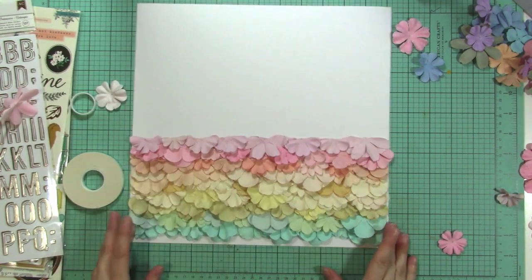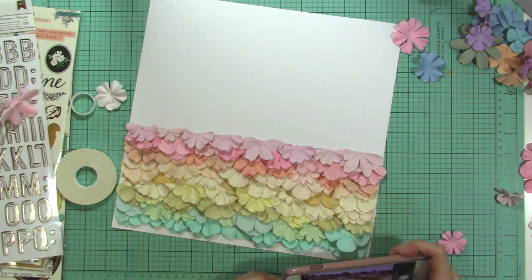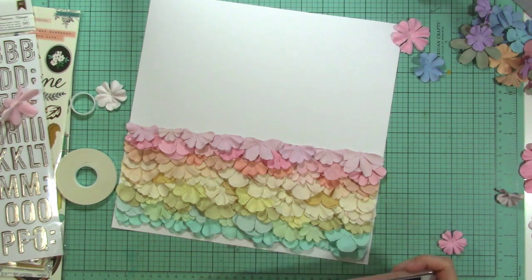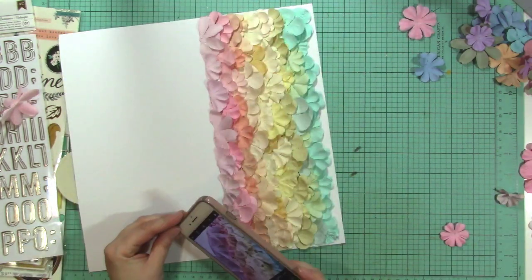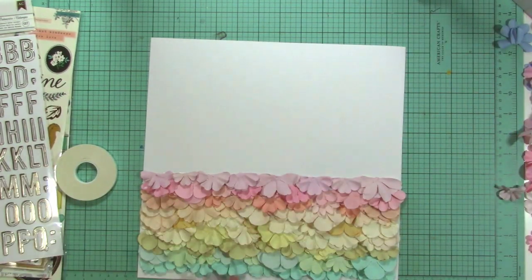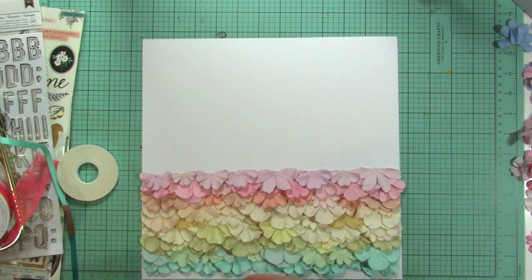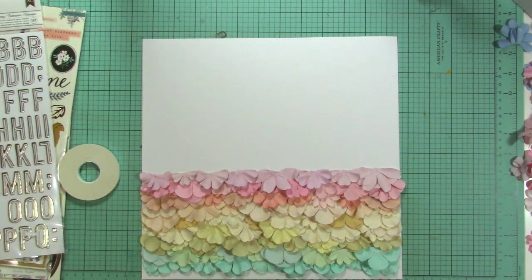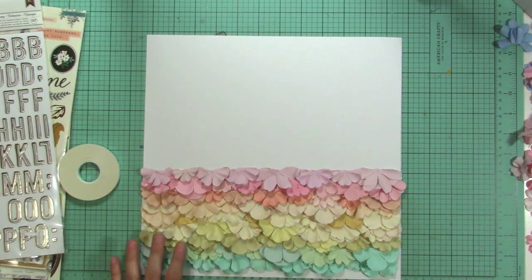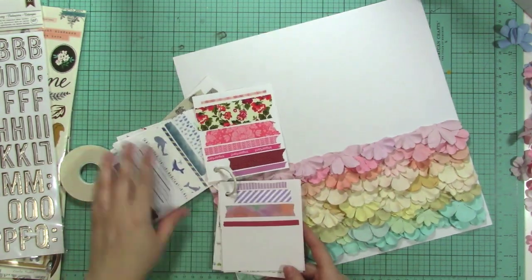Look how pretty that looks — I'm obsessed with it. It's so cool looking. I think this would look really cool in a circle. I just think it turned out really super cool. I love it. I would do this again for sure. With the flowers I have left, I used the colors I love, so I'm not sure about the remaining colors — but we'll see if I use them again.